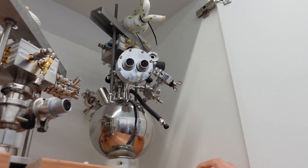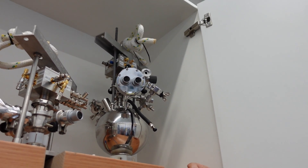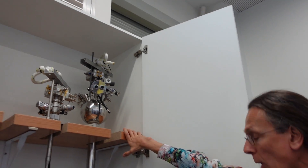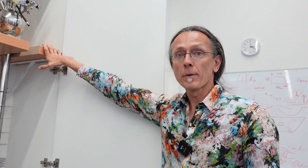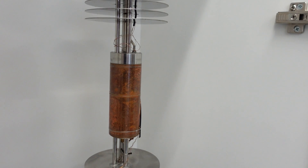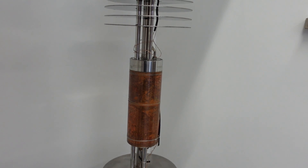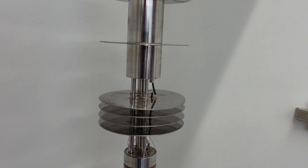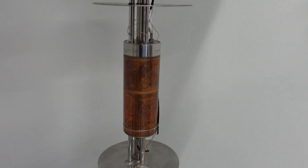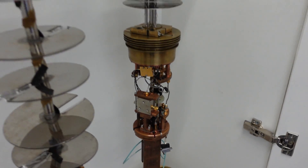This one goes to 0.3 Kelvin — 300 milliKelvin — and it uses helium-3. In this little bowl there are four and a half liters of helium-3 gas, which is the light isotope of helium that's missing one neutron. It has a lower boiling point and lower vapor pressure. Instead of a mechanical pump, it uses a sorption pump — this little pot full of activated charcoal, which has a very high surface area and is very porous.